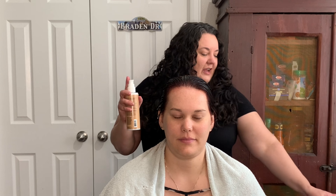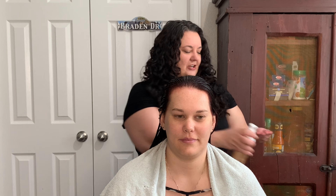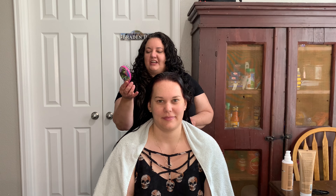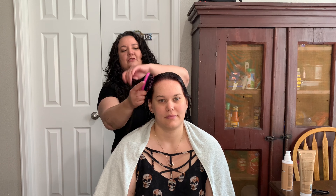The first thing we're going to start with is the 3-in-1 Revitalizing Milk. This can be used as a treatment, but also as a primer in the hair. I'm just going to squirt a couple of pumps — you can see it's pretty runny but has a slightly milky, creamy texture. Now that we've applied that product, I'm using a wet brush for detangling, and I'll also be using it for styling. I'm going to brush through to make sure that product is evenly distributed throughout her hair.